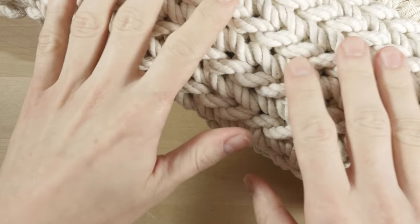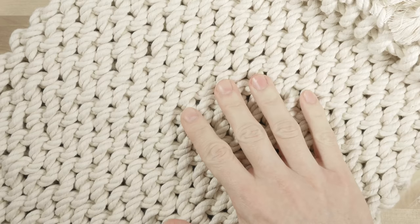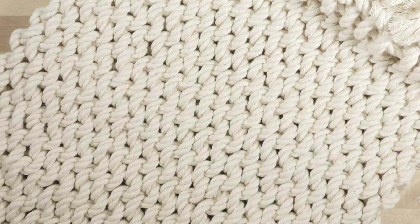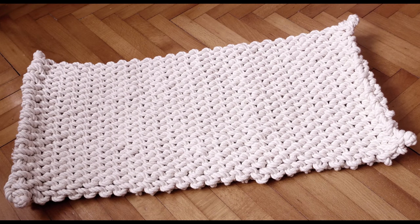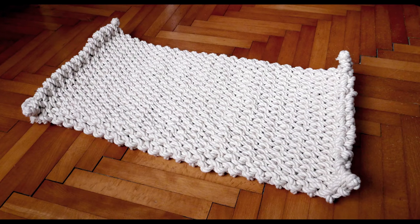So guys, that's our mat. In my opinion, it looks great and it is very comfortable. Thank you very much for joining me in this tutorial. I hope to see you in my future ones as well. See you soon.